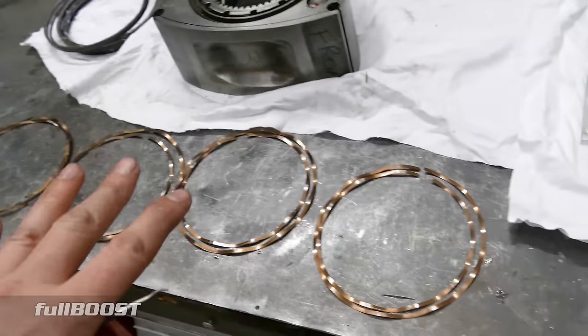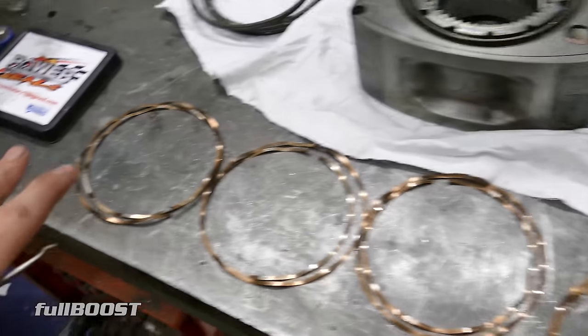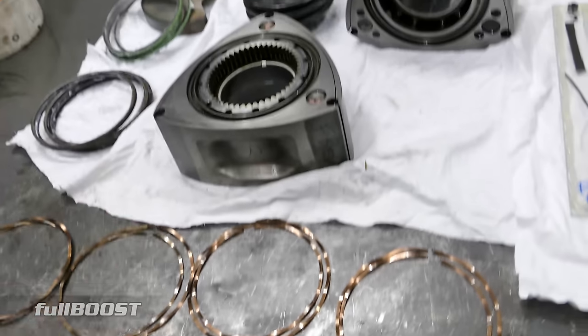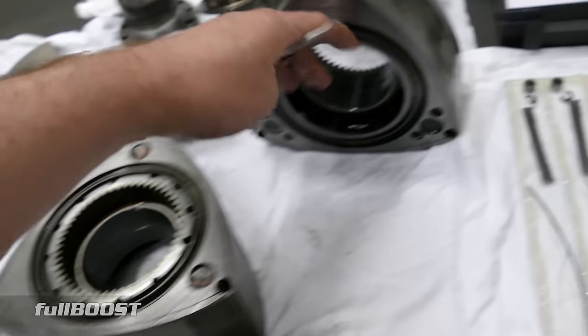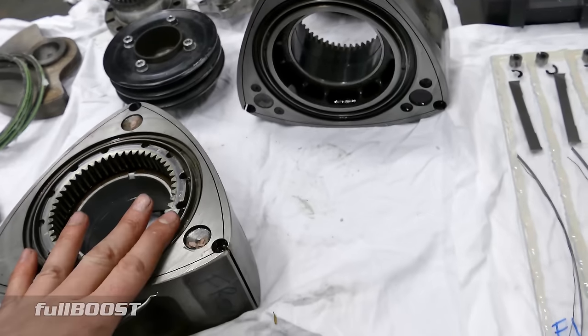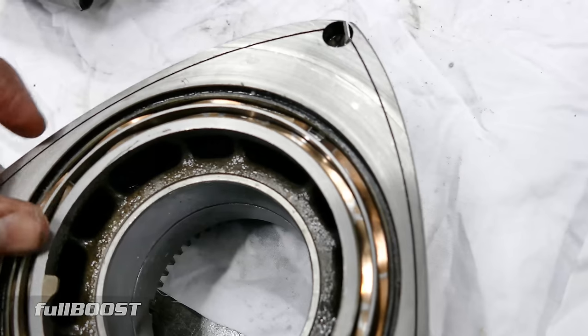If the springs have the blue and white paint, I'd definitely try and get those ones if this is something you haven't done before, because you can't make a mistake. Front of the front rotor, front of the rear rotor — white. Rear of the front rotor, rear of the rear rotor — blue.